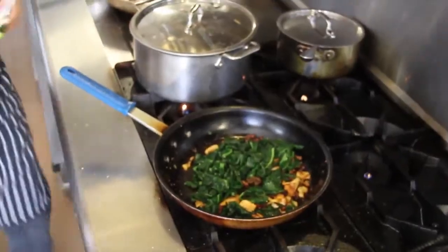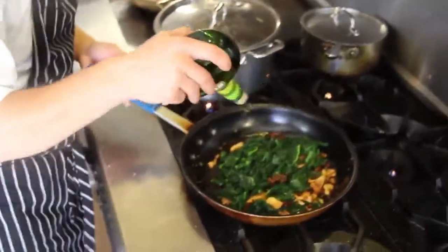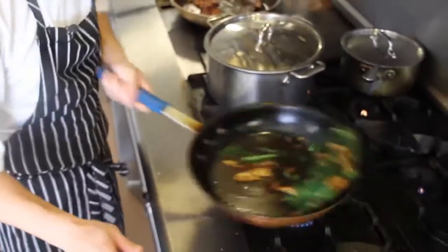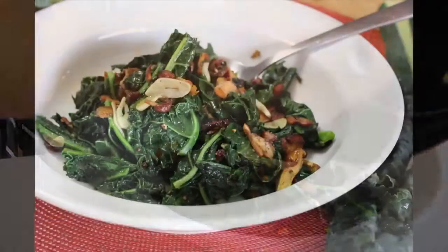We'll coat that a little bit, then finish with a little bit of Spanish olive oil just at the end to bring some richness into the dish — that herbal, spicy, bitter, buttery quality that Spanish olive oil can bring to a side like this kale. And we'll go ahead and serve that.